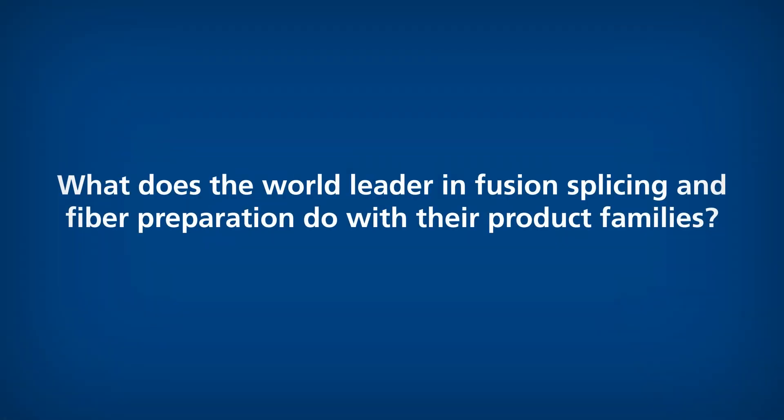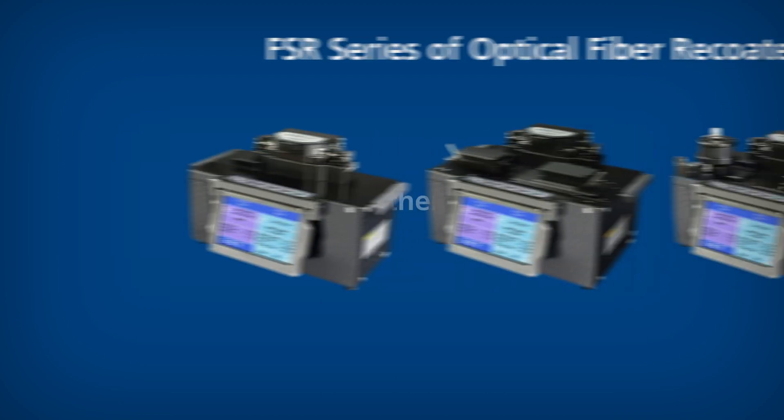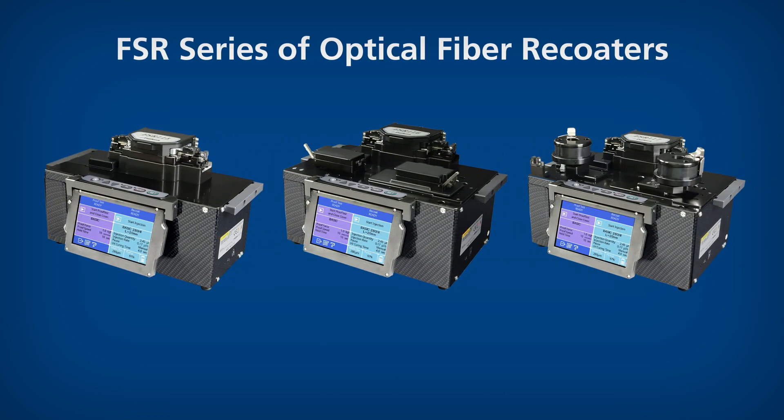What does the world leader in fusion splicing and fiber preparation do with their product families? They make them better. Fujikura is proud to introduce the newly enhanced FSR 115, FSR 116, and FSR 117 optical fiber recoaters.